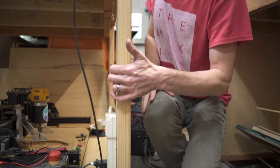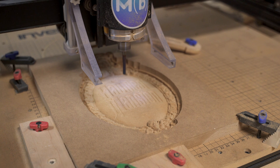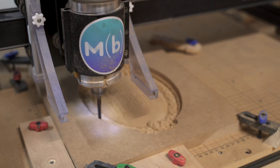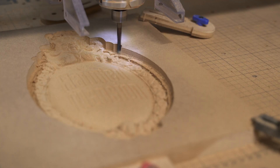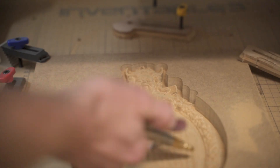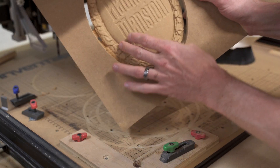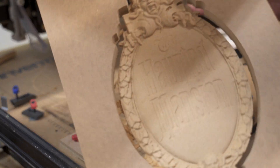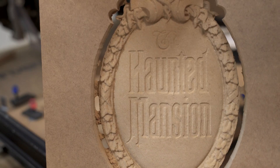Now we just got to take it out. The contour did pretty good. The head turned out great. That toolpath did a great job.